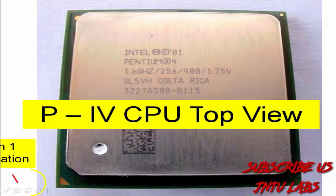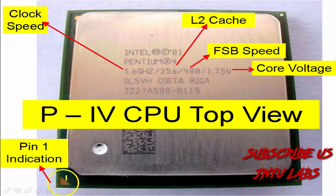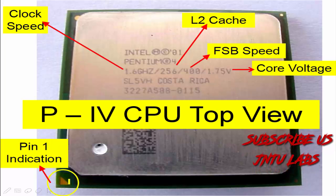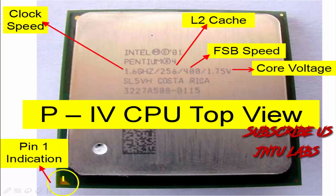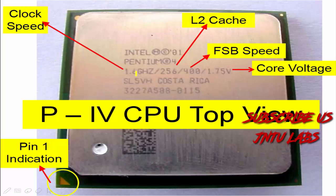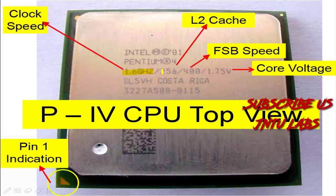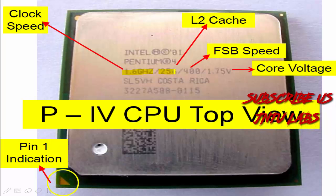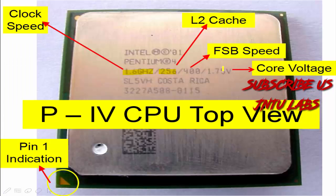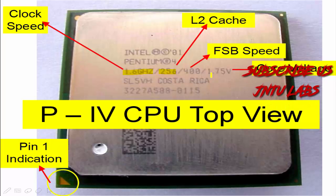This is the top view and this is the pin indication. I have told about this pin indication in my very first video, so this is a very important part. By seeing this only we will be putting it in socket 378. This is the clock speed which is present on your CPU, and this is the L2 Cache. This is your FSB speed and this is your core voltage — how much voltage is required. All those things are present on the top view.